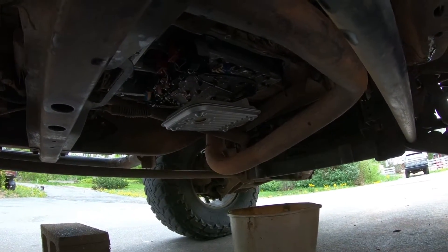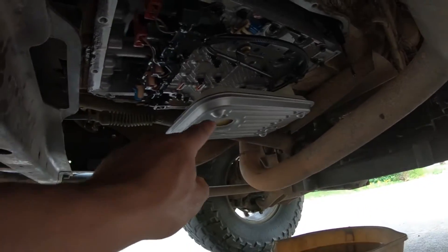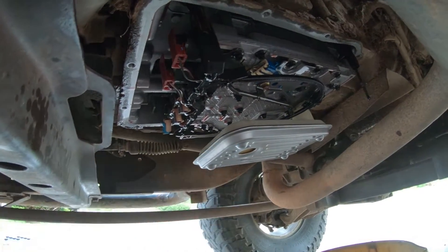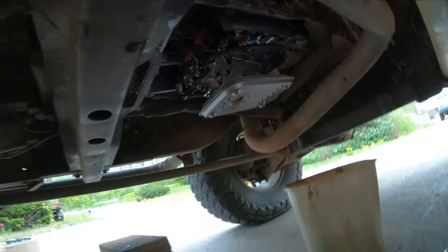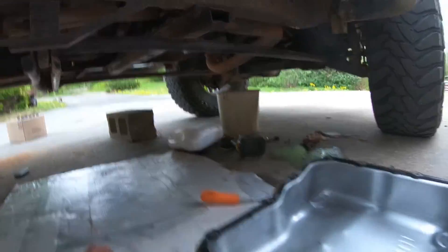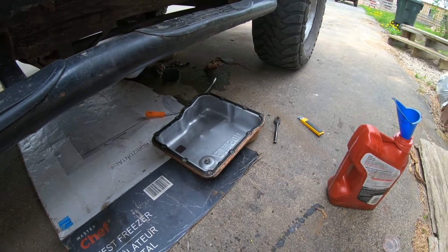That's why it has those round dimples — as you can see right here, these sit right in the bottom of your drain pan. I've got a hoist but I just like doing stuff the hard way sometimes.